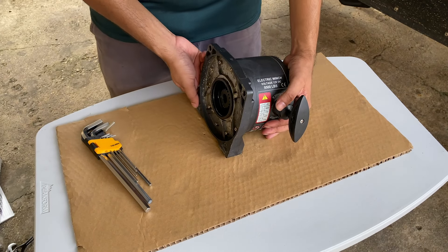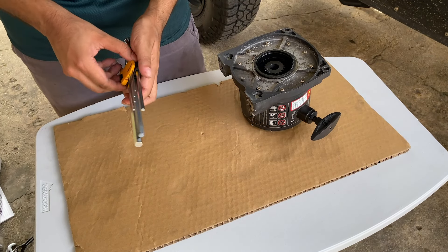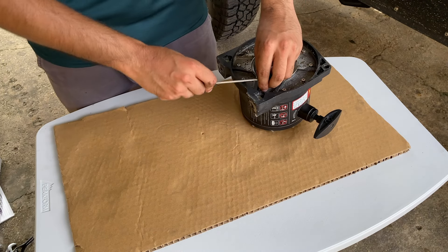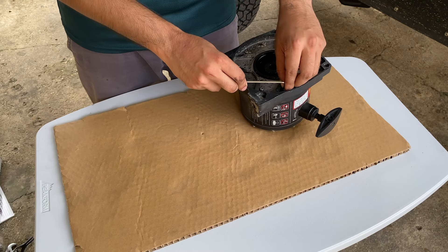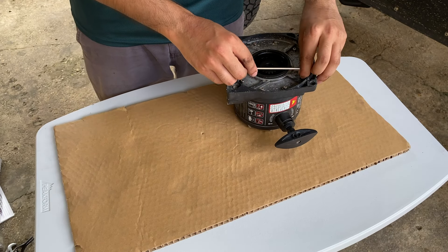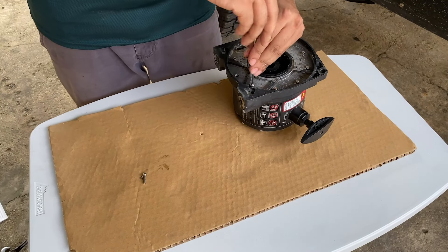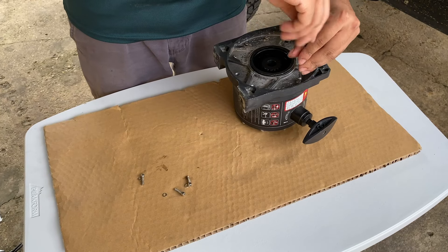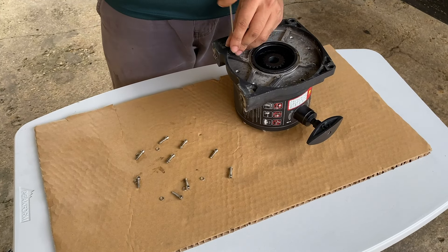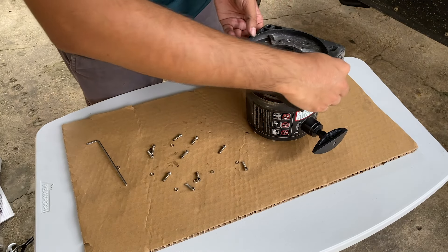We have the gearbox out here. It usually sits like this but I want the switch to come back here, so I need to rotate it. I covered this in the winch install video if you want more detail, but essentially you just take out the gearbox, undo the Allen screws, rotate the gearbox however you want it, and then reassemble everything.